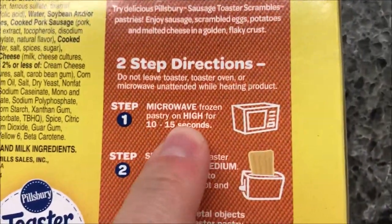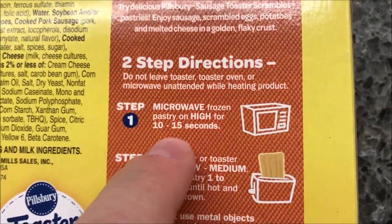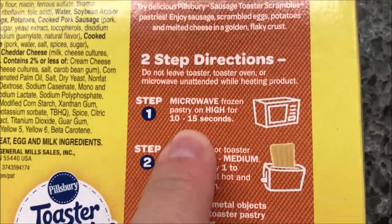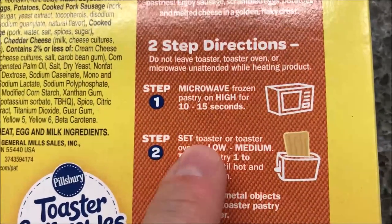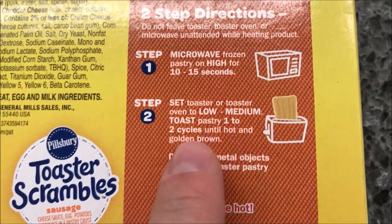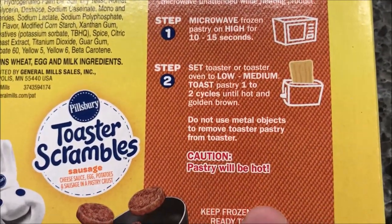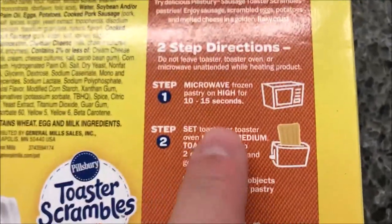So it's two-step directions. These are frozen, so we're going to microwave the frozen pastry on high for 10 to 15 seconds to thaw it out. Then we're going to set the toaster oven to low - one to two cycles, low to medium - and do not use metal objects.